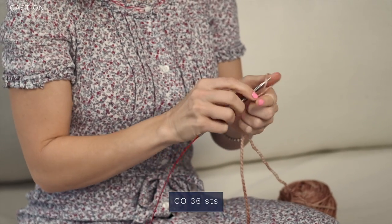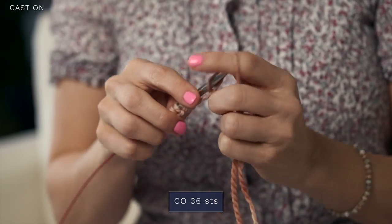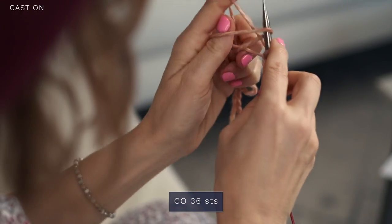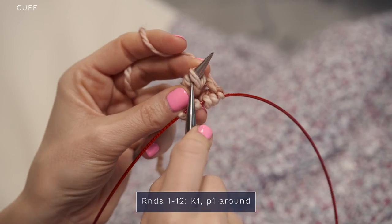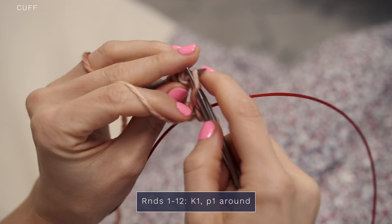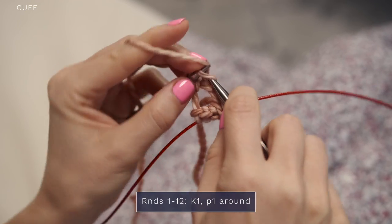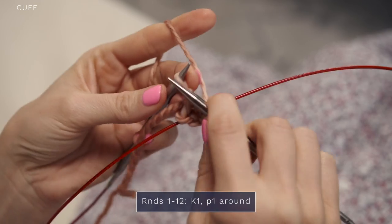You're going to start with a cast on of 36. For my mini version I'm just going to do 10. We're going to begin by working the cuff in the round. For the first few rounds you're just going to knit one, purl one, knit one, purl one, and you're going to continue repeating that.